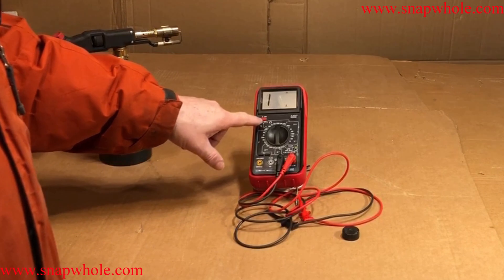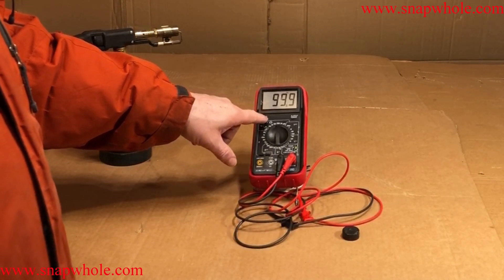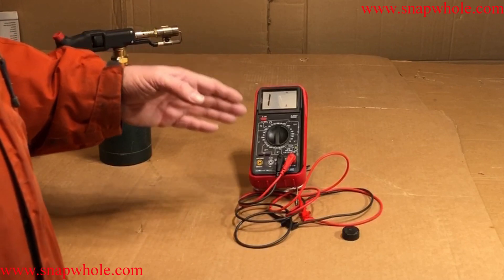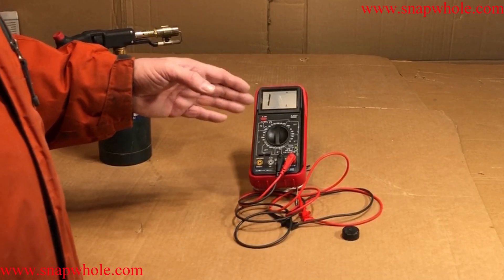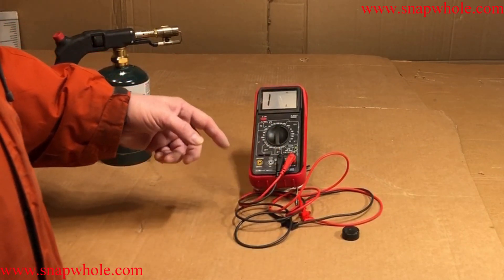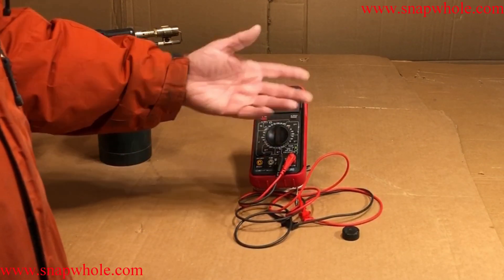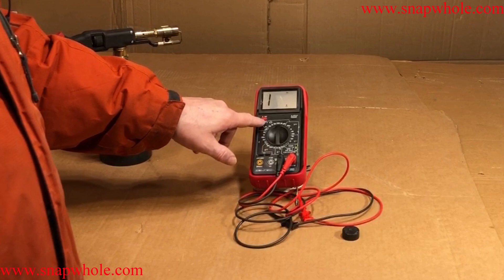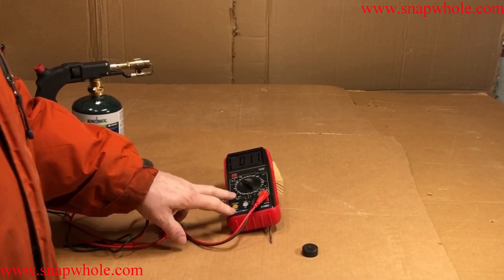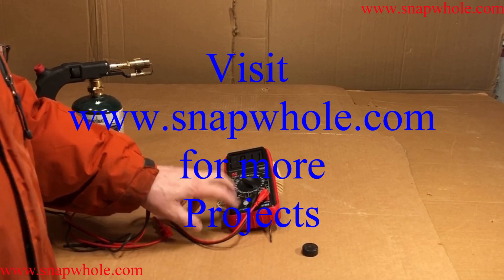The second most irritating thing is the on/off button. When you turn it on, it has an absolute timer to turn off — not time from the last measurement, but time from when you turned it on. So I'll actually be in the middle of measuring something and it'll power off. I find that quite irritating. If you like the videos, please subscribe to my channel. Thanks for watching.